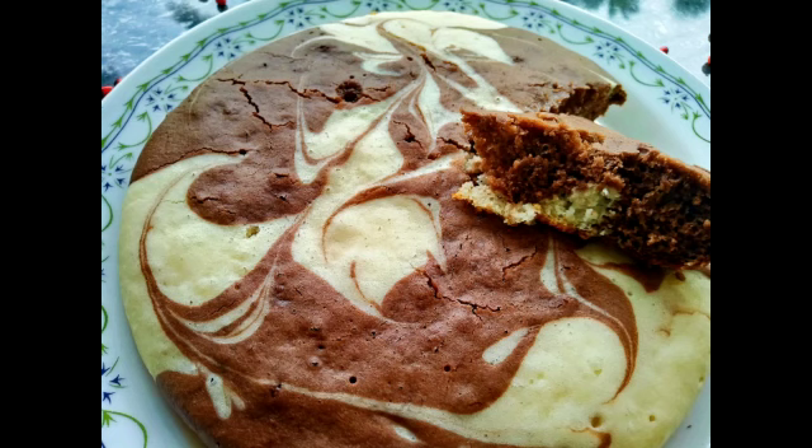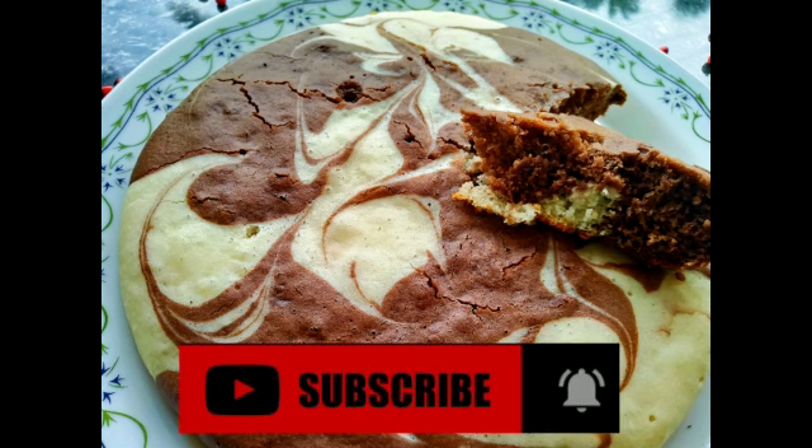Hi friends, welcome to Archie's Cook World. I am going to give you a 3-ingredient ice cream marble cake. If you haven't subscribed to this channel, please subscribe and click on the notification bell.